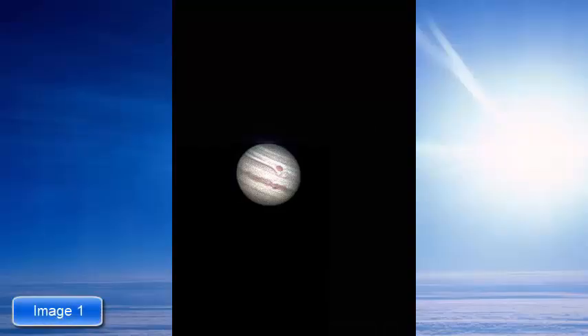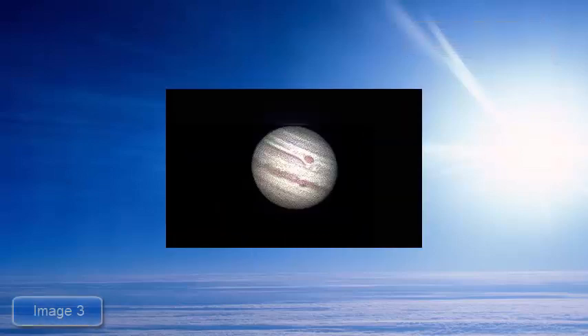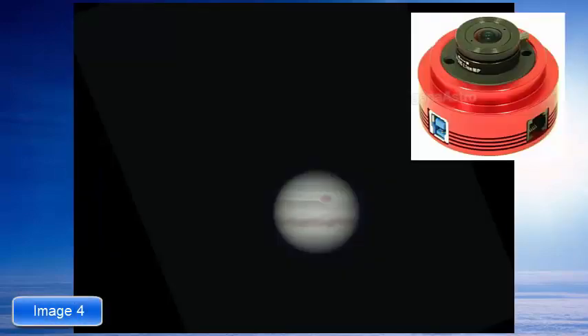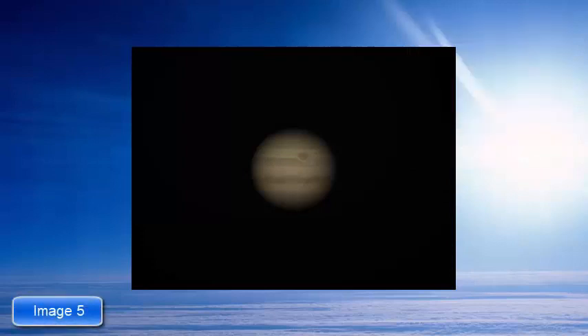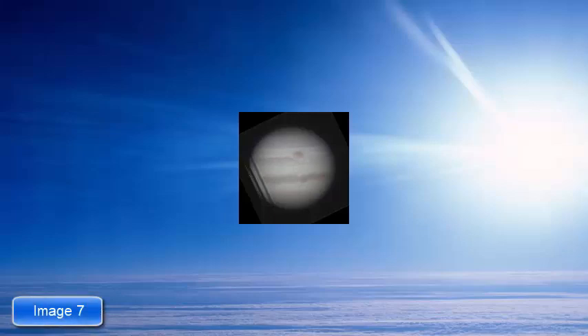I thought I'd have a shot at photographing Jupiter last night, which I've never done before. I used my GEF 15 refractor and this is the result. As you can see, I need quite a lot of help with this. I used the ZWO-ASI-120MC camera, captured through FireCapture, and then processed them through RegiStax 6.